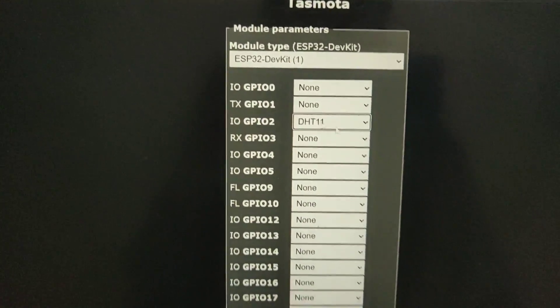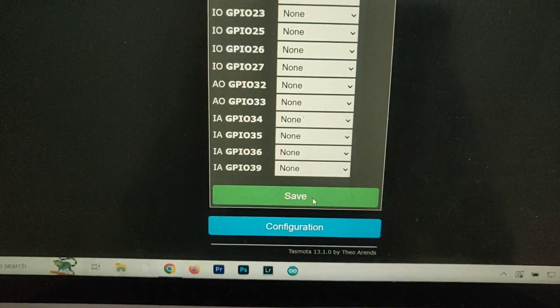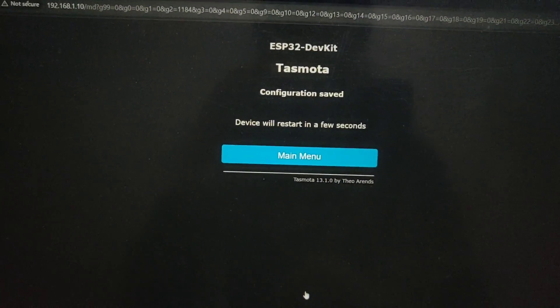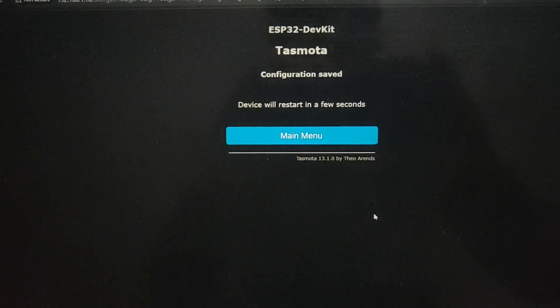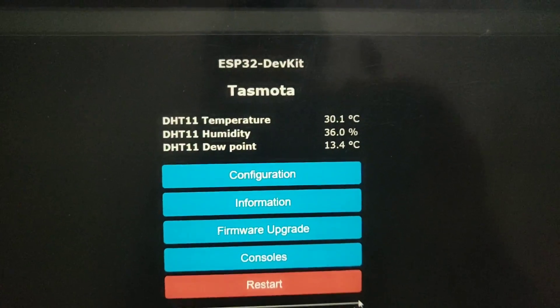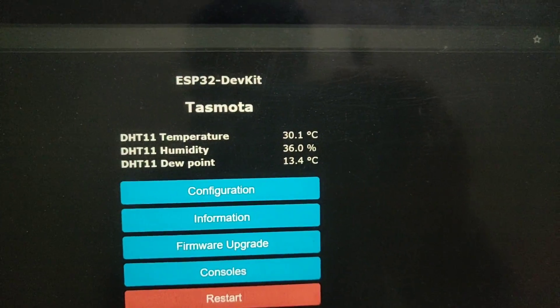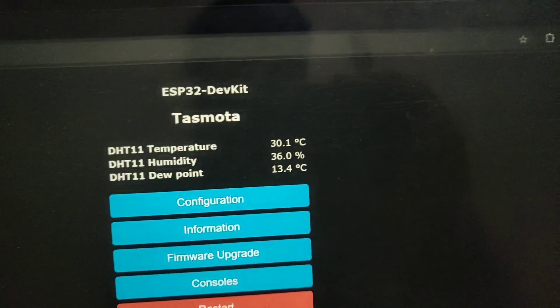Select that — as you can see it is now selected. Once that is done, go ahead and click Save. As always, it will restart the device, and once it has restarted you will get your temperature and humidity reading.